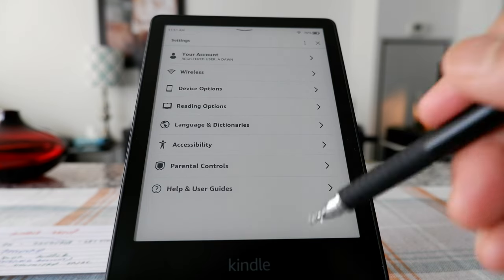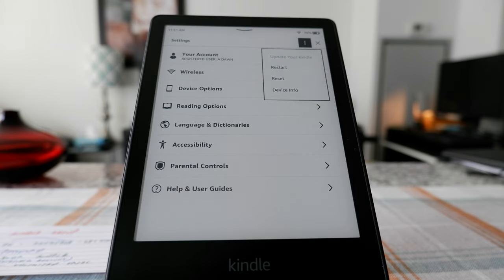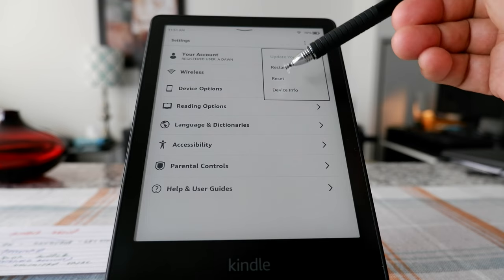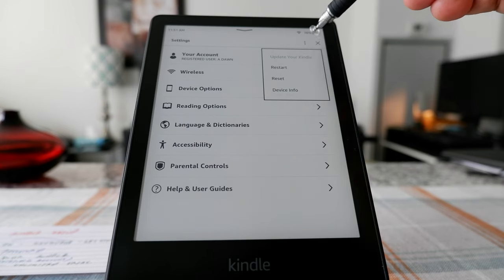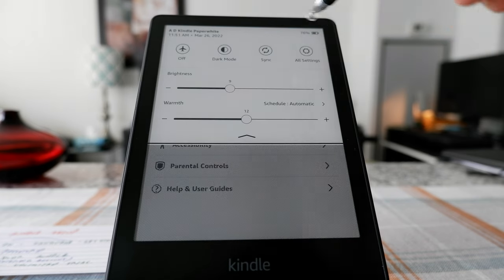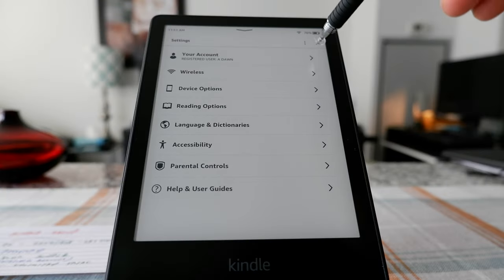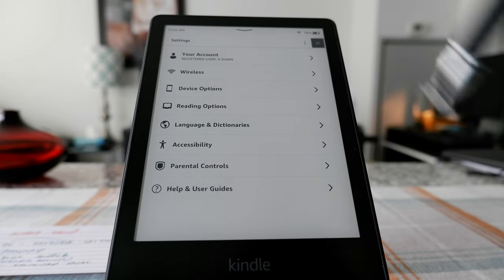Let me click on these three dots to see what we get. It's giving you the option to restart, reset, or show device info of your Kindle. That's all for settings — you can exit this page by clicking here, and it's going to take you back to the book.